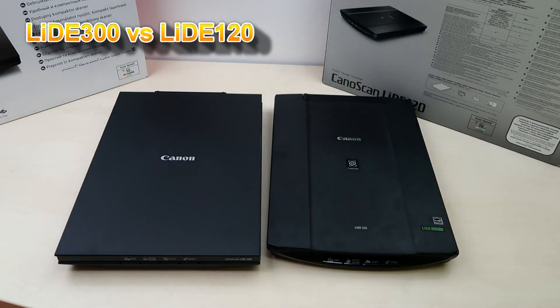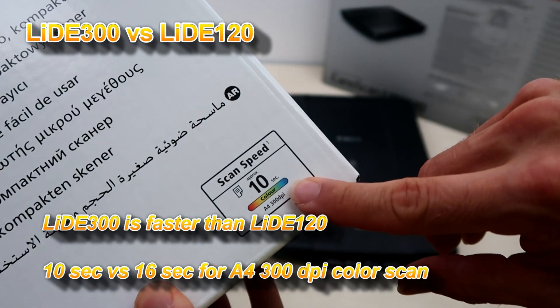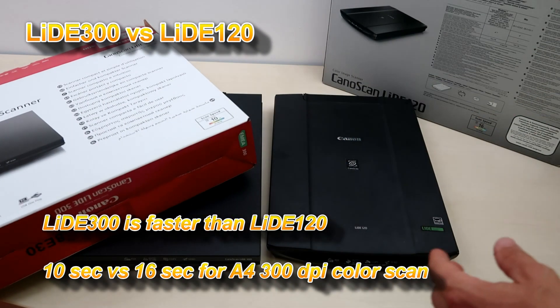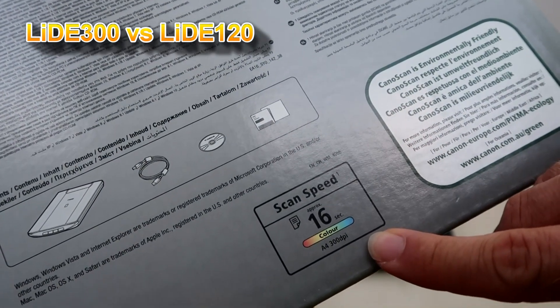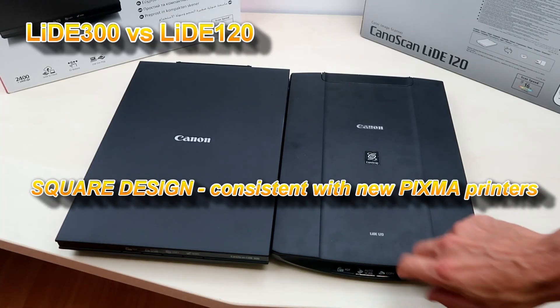From the specification point of view, the new model scan speed for 300 dpi A4 color is 10 seconds, while the old model was a little bit slower at 16 seconds.